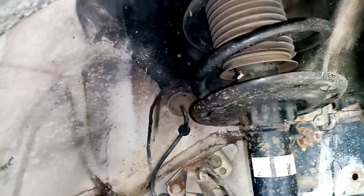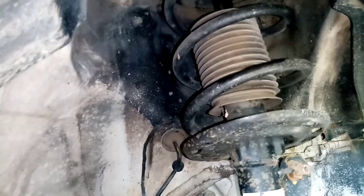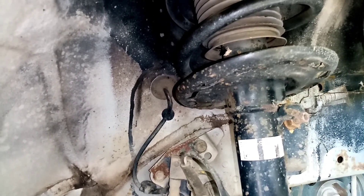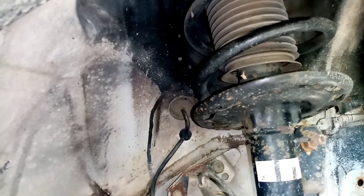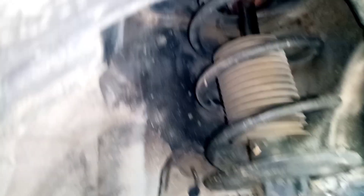Ngayon, guys, mag-share ako ulit sa inyo itong dinadiagnose nating sasakyan. Honda ito. Ang issue nito, guys, ay makalampag pag sa hump, pagkaumahon sa hump, may kalampag. At pag nasa lubak, may kalampag. At pag nagliko rin, may squeaky.